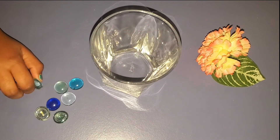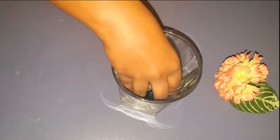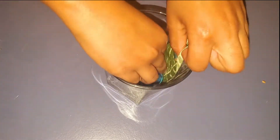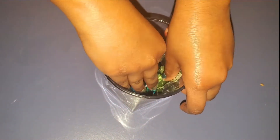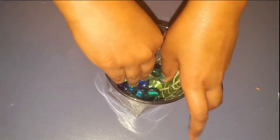I'm going to put some pebbles inside. Let's put the leaf in. I'm going to add some pebbles on top so it actually stays in place.